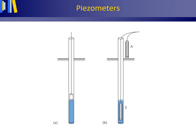The total energy of the groundwater at a location, the hydraulic head, can be determined in a piezometer. Water can only enter via the screen at the bottom of the piezometer.